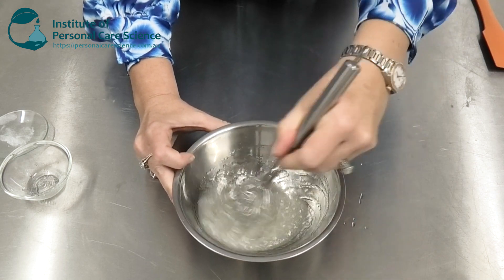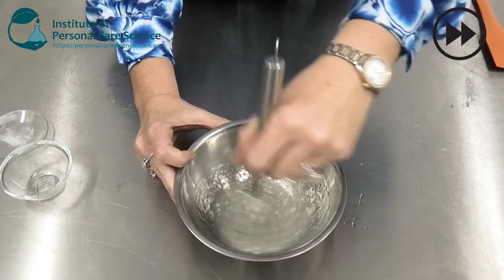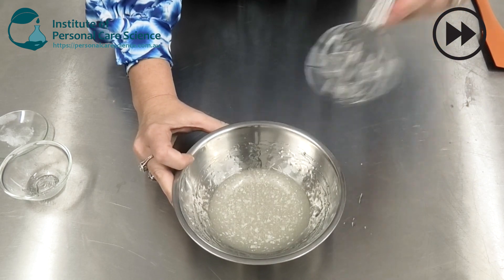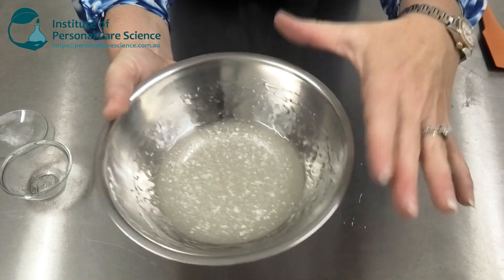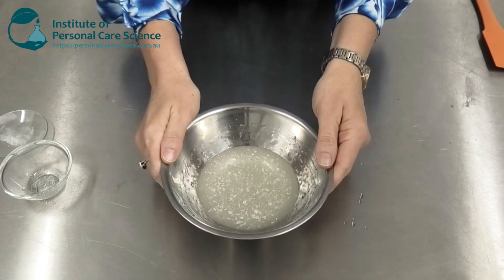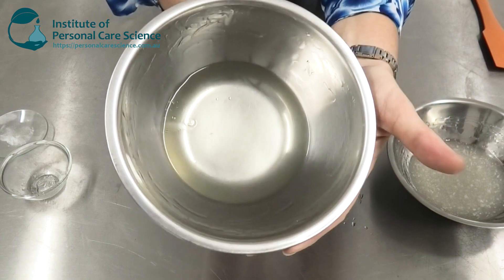You don't need to heat the Geogard Ultra — it will tolerate heat, but I'm not using heat in this formula. You just need to stir it and it will dissolve. You can leave it, cover it, come back after a few hours and give it another stir, then come back later, give it a final stir, leave it overnight, and by the next day it will be a beautifully clear gel just like this one.